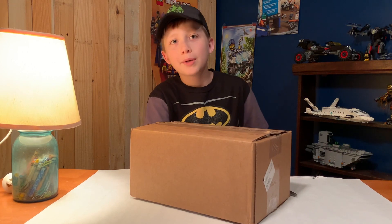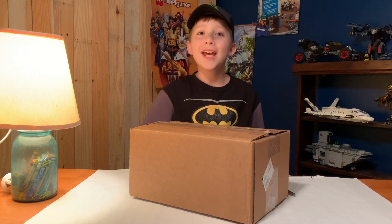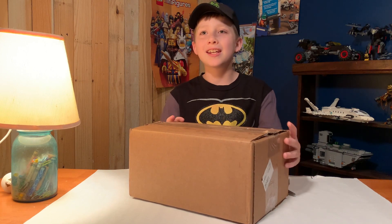Hello guys, welcome back to another brand new video. Today, we are doing another haul video. Let's see what's inside here.